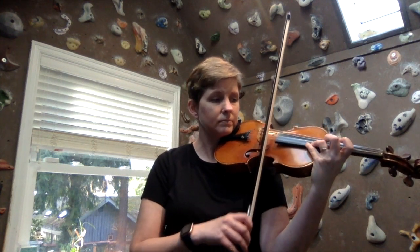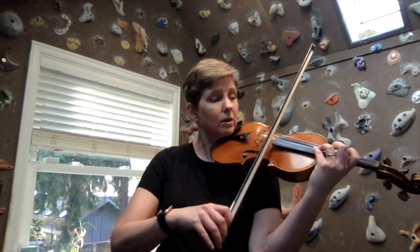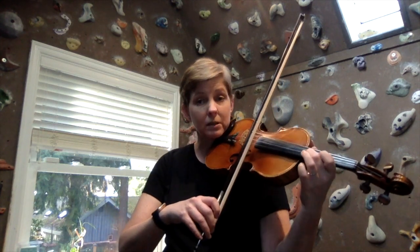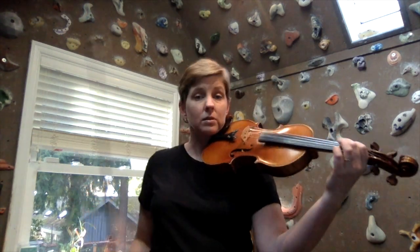The turnaround is E, the harmonic. And then we shift back here, half step over to the A string, half step here, back to first position, whole step there, low first finger. Half step here.